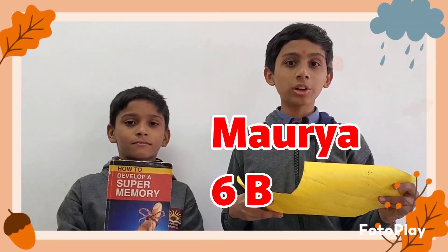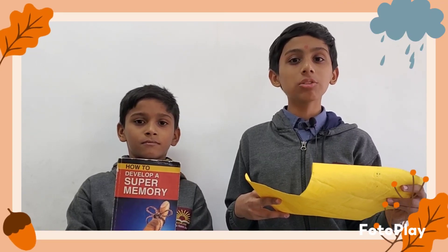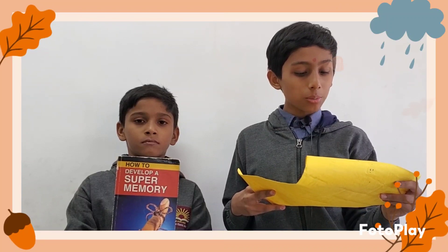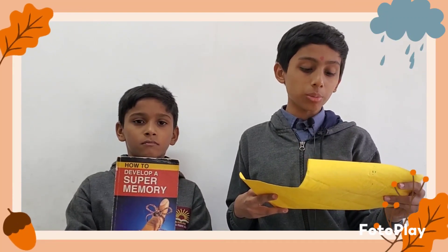Hello everyone, my name is Maurya. I study in class 6B. Today I am going to present a book review of 'How to Develop a Super Memory.' This book comprises a quick action program which will help you improve your memory power.